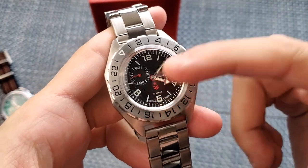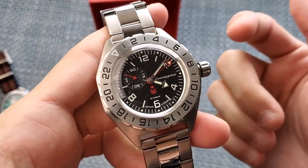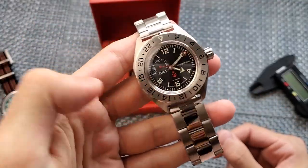You have your main time zone with the hour and minute hand — that's the time zone you're currently in. You can track a second time zone with the GMT hour hand, and then track a third one by changing the bezel. Aside from that, this is actually a really, really cool watch.